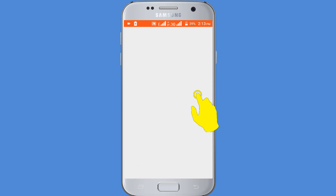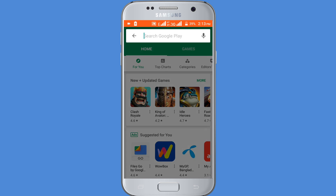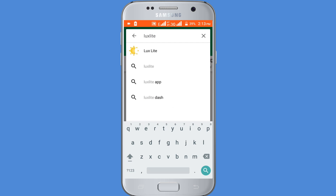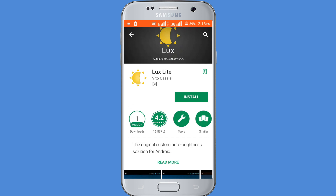then search for Helux Light. You can see it has a rating of 4.2 and over 1 million plus downloads.